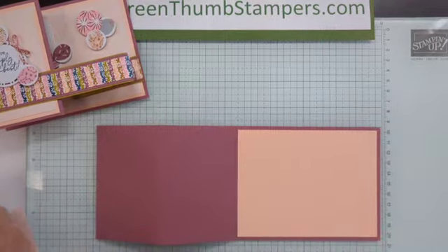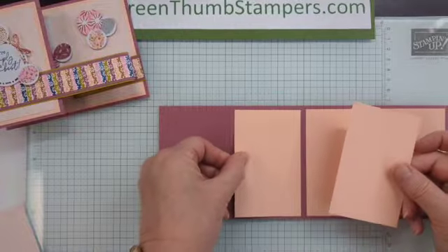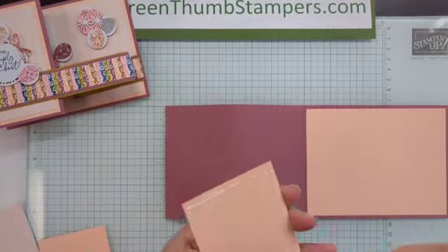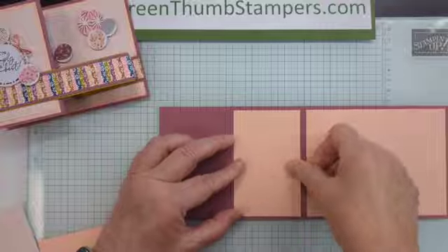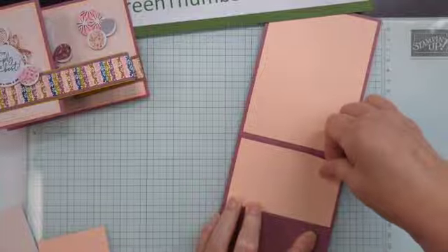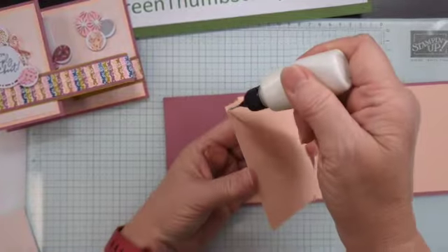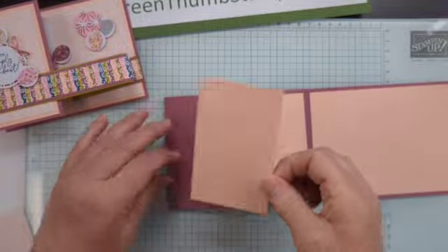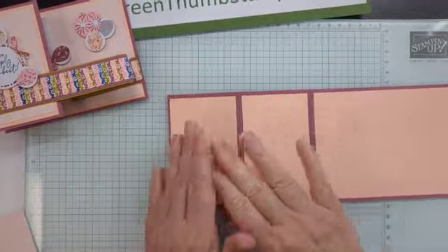Then I have two pieces of petal pink that are each two and three quarters — so this is two and a half by four. I'm going to glue those down. I just like to get stuff off my desktop when I can so that I don't randomly pick it up and use it for something else. I'm definitely quite capable of doing that — finding I've already used it for stamping or scrap. So let's put these on. Those go on the front and the inside.